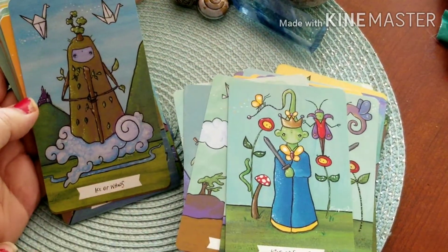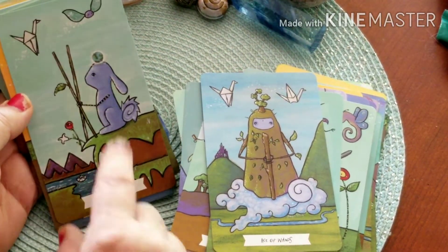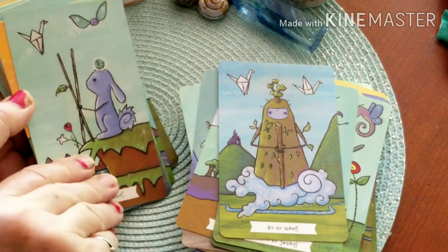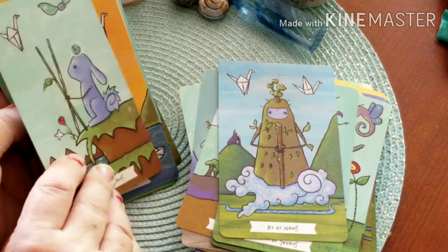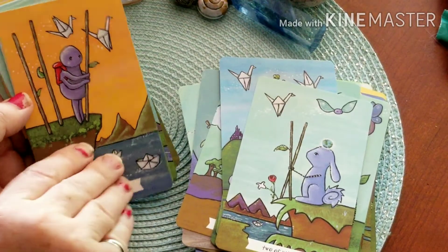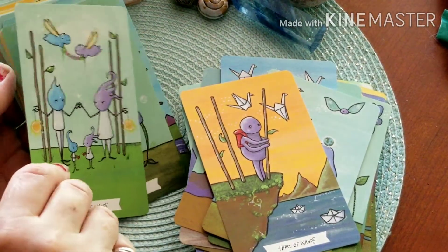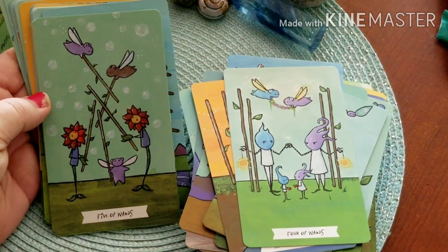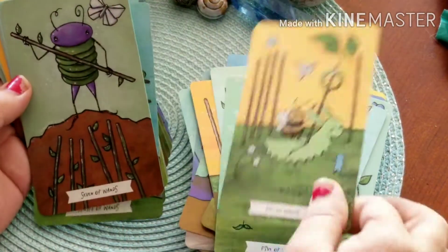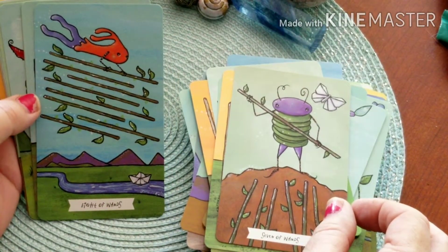Here's the Ace of Wands. Two of Wands — the little bunny creature looks like it's got the world on its head, with our origami boat in the water and one in the air — it almost looks like the Harry Potter Golden Snitch. Three of Wands. Four of Wands. Five of Wands. Six and Seven of Wands. Eight of Wands — that's interesting.